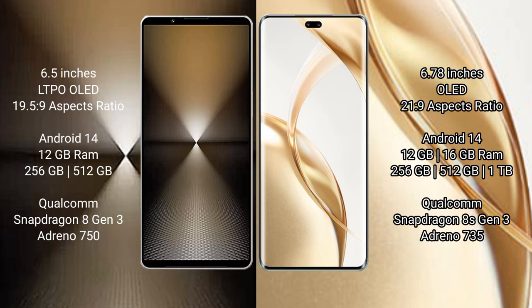The Sony Xperia 1 Mark VI runs on the Android 14 operating system. The Honor 200 Pro runs on the MagicOS 14 operating system. The Sony Xperia 1 Mark VI comes with 12GB RAM and 256GB or 512GB or 1TB internal storage.